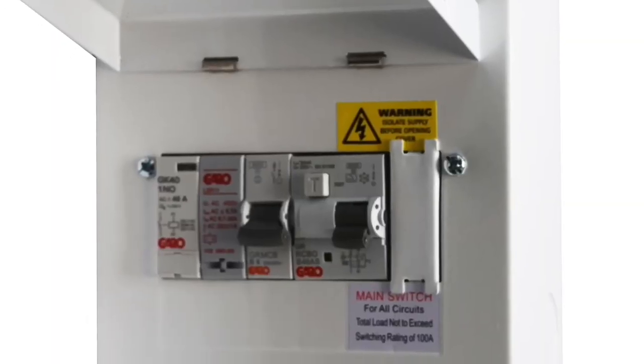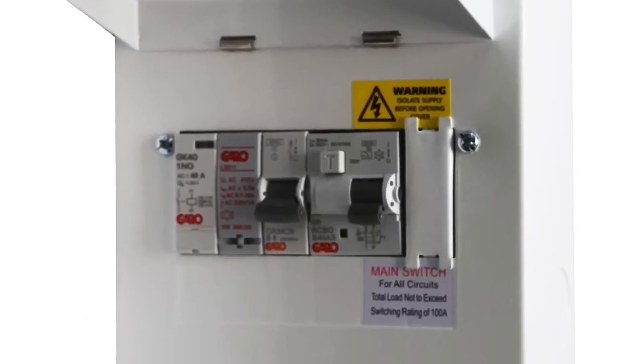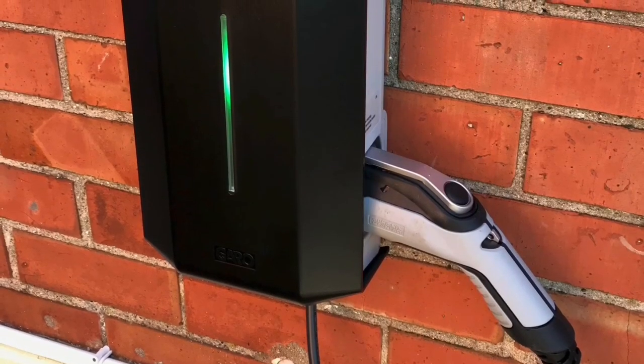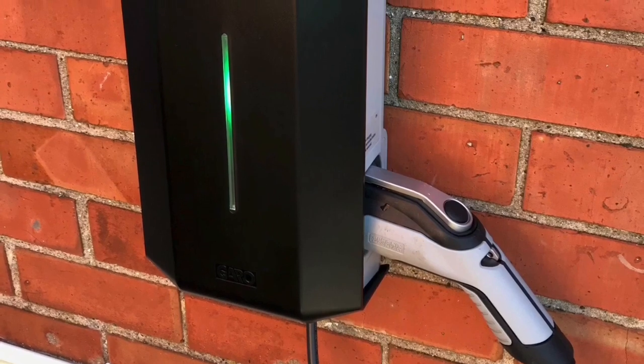The Garo boards themselves — all parts are manufactured in the EU and assembled in Ireland — and come with a five-year warranty. Let's look at some other applications. Where else can you use this Garo board? With the growth of EV, this is perfect.